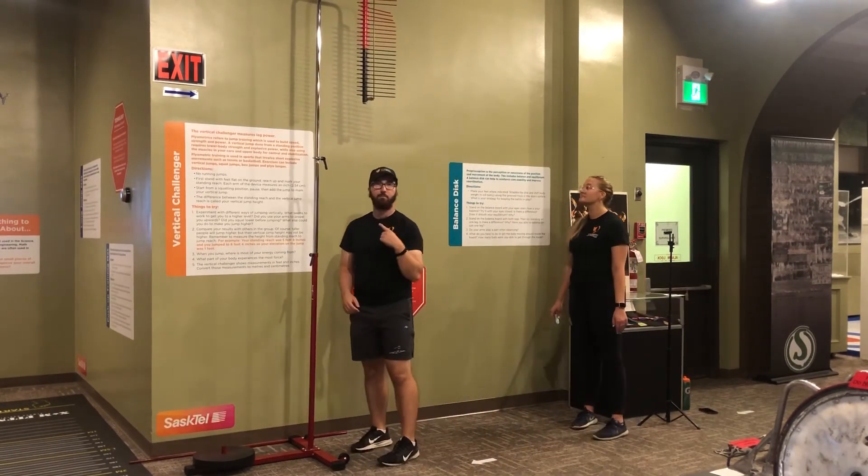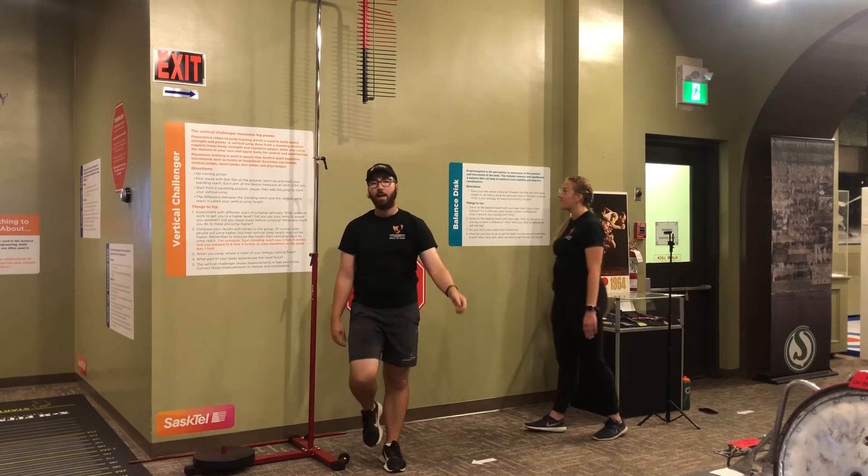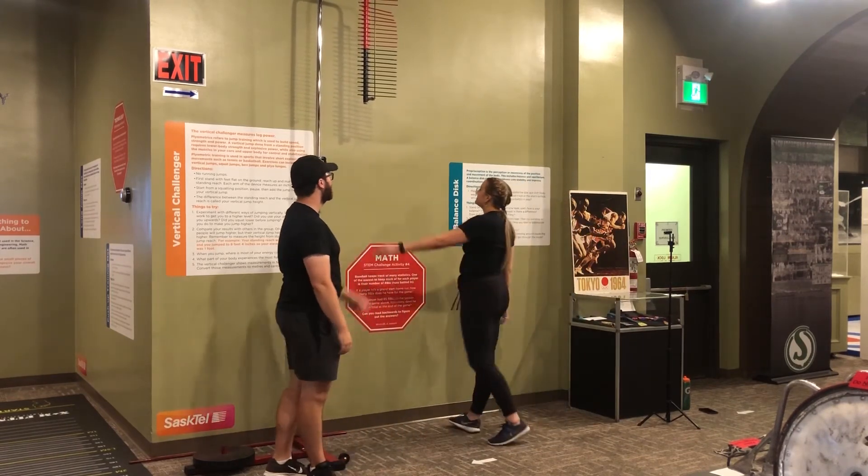Just like that. Now, if you don't have a vertical challenger, you can do what Robin does.